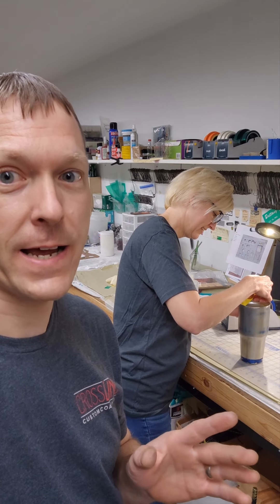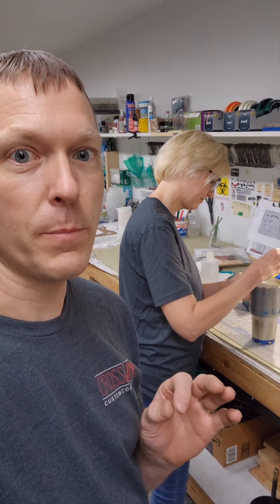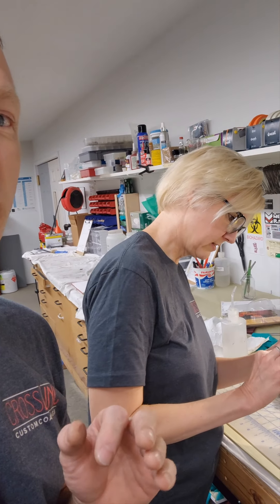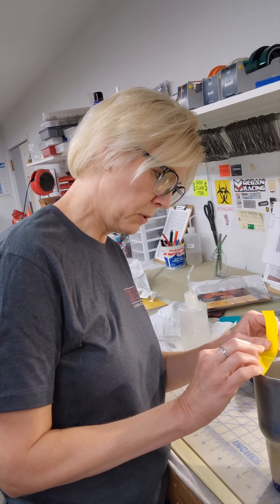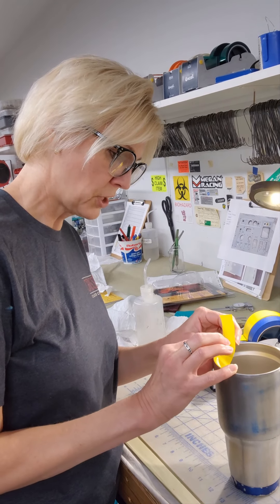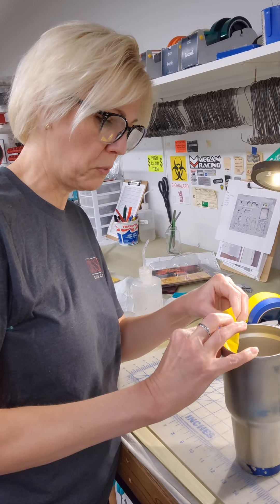Amy actually has a super cool business called the Soap Challenge Club. They do a bunch of different things with soap — cold process soap. Soap makers from all over the world join each month, do a different technique, enter their soaps to win prizes from sponsors, and everybody learns something along the way. It's really fun.